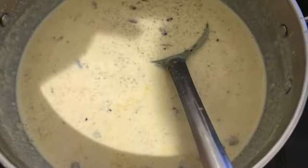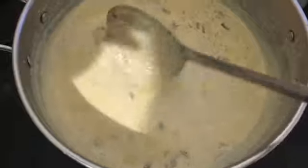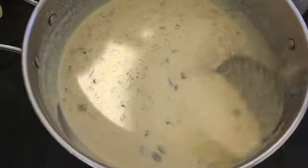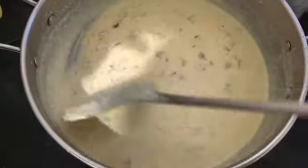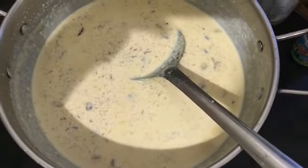Friends, the kheer is ready. We will keep it warm until it gets to the right temperature — after it cools, the texture will be better. It depends upon you: if you like to serve it hot, you can serve it hot. I prefer it in a cold manner, so let me cool it for some time.